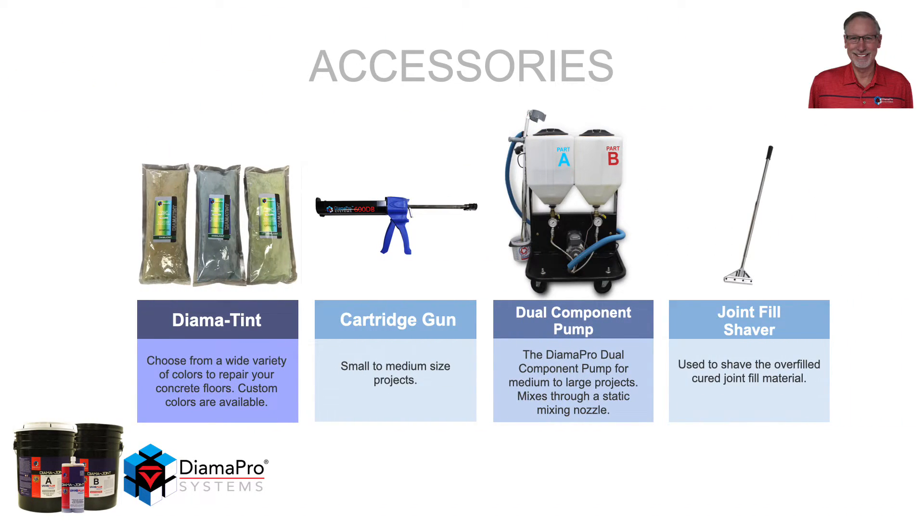Accessories needed for a successful installation: if you are using bulk material and want it tinted, DIMA tint is available in a wide variety of colors. If you are using cartridges, they come pre-tinted. A cartridge gun is required for cartridge use. For bulk, the DIMA Pro dual component pump is available for medium to large size jobs, and mixes through a similar static mixing nozzle. Once the joint is overfilled and cured, you will need to shave it from the surface using the Joint Fill Shaver.